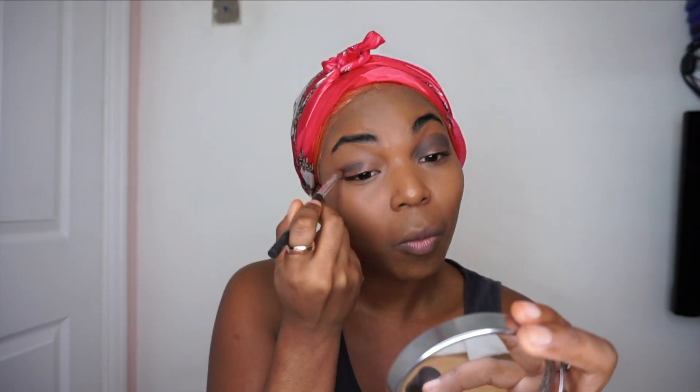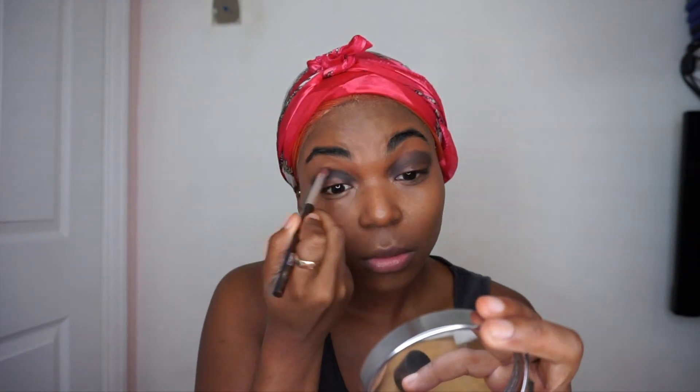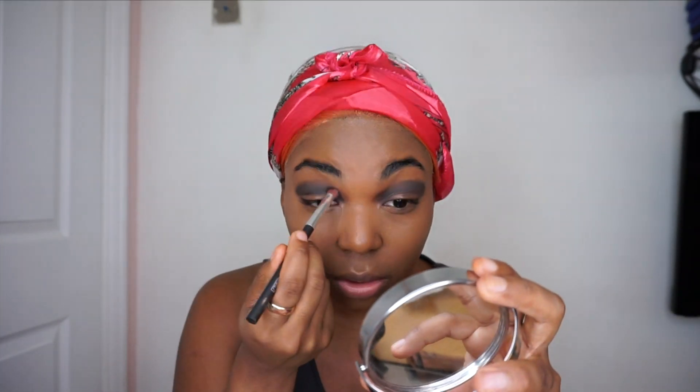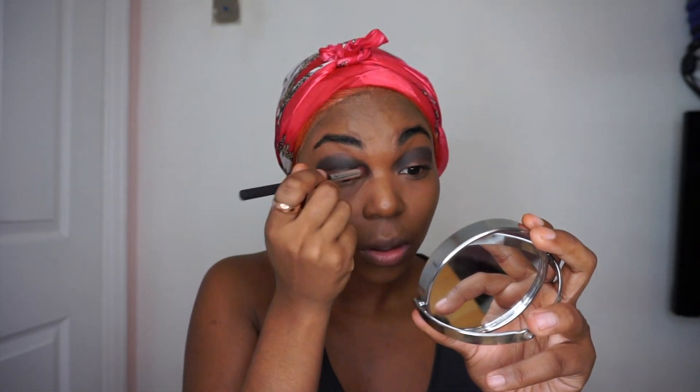I'm already into doing my makeup — I'm not even waiting for myself! Right now I'm just doing the black eyeshadow on the top part of my lids, making it really really bold because I want it to stand out and look as dark as it can be, also putting it in the corners to give more of a dramatic effect. Now I'm going in with the red eyeshadow just to make it stand out more.